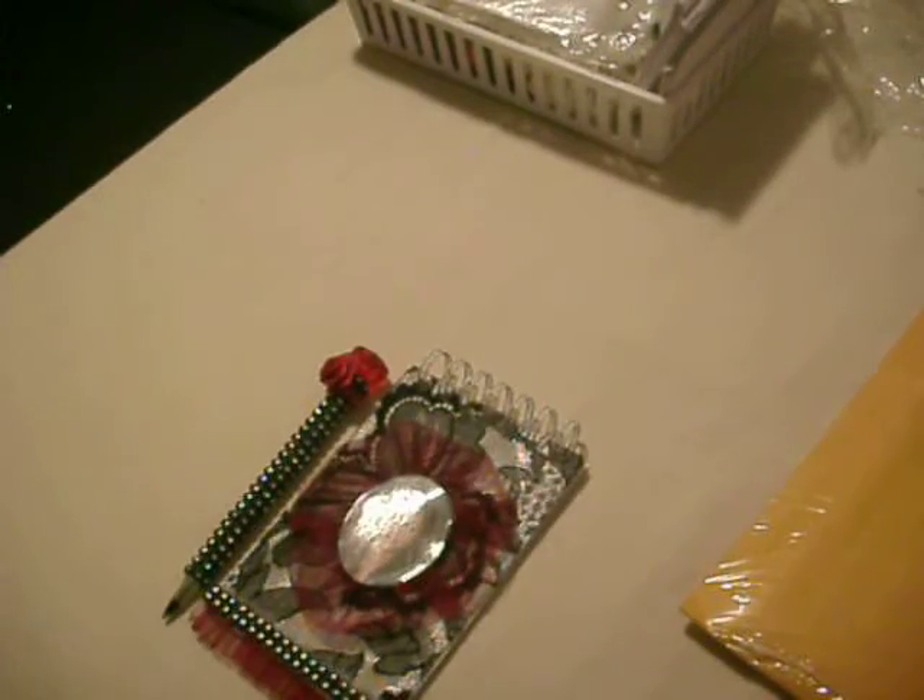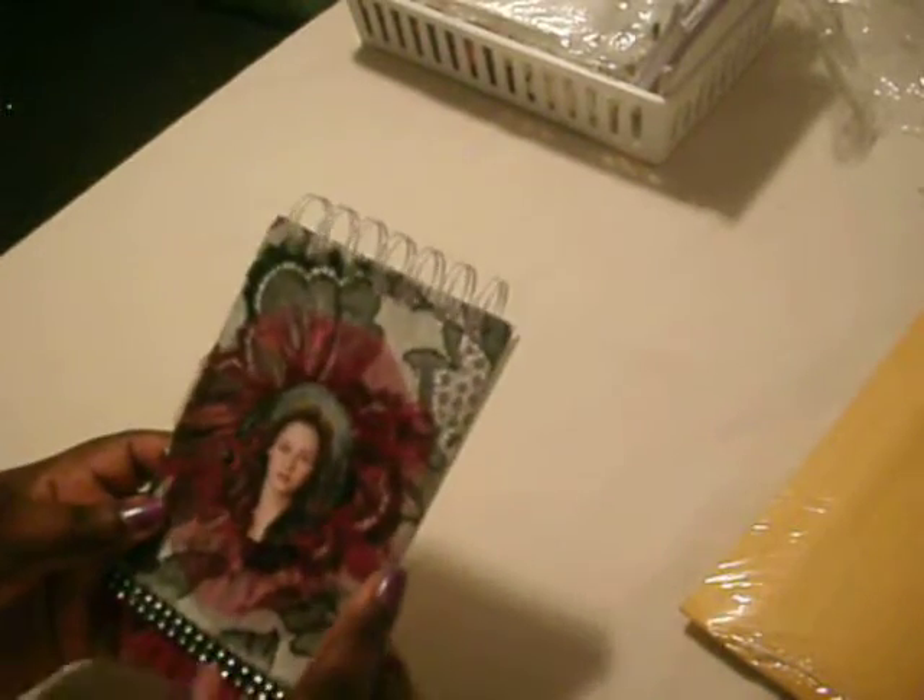I will be mailing this out today, this morning, so this video is kind of a rush thing. Our theme was Twilight: Breaking Dawn 2, so I chose Bella. I showed you how to make this notebook in my previous video.